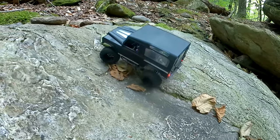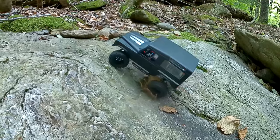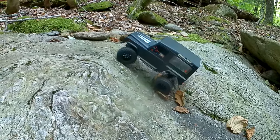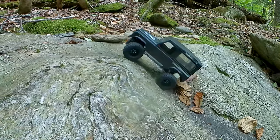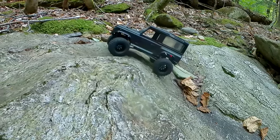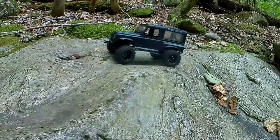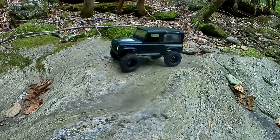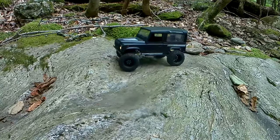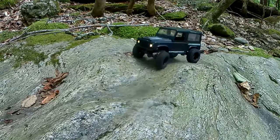I thought this little spot was going to challenge this thing and it just said, 'nah.' Give it something that really challenges it — it slips maybe an eighth of a turn of the wheels and then just pulls itself right up. Nothing really seems to challenge this. There's more footage coming up — I had such a fun day with this thing. I brought three vehicles with me and each one of them had their time to shine, and shine they did.